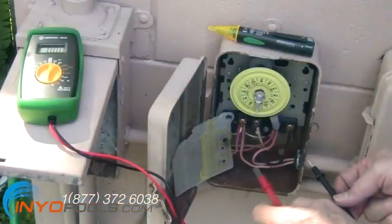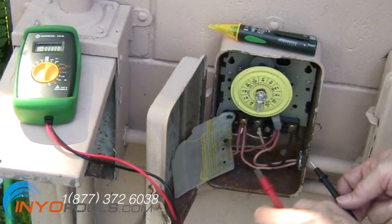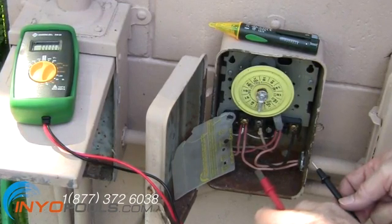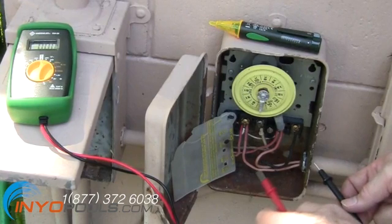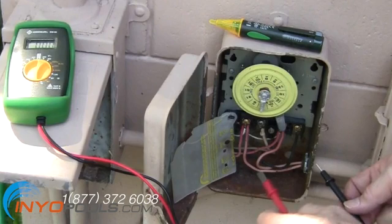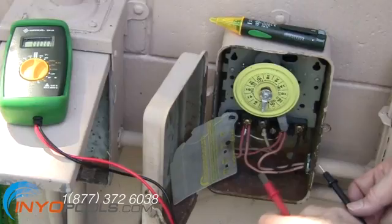Measure the voltage on the wires going to your pool pump. See how to use a multimeter to test a pool pump motor voltage. This voltage will be either 230 to 240 volts or 115 to 120 volts. Pool pump manufacturers commonly list these as 230V or 115V.